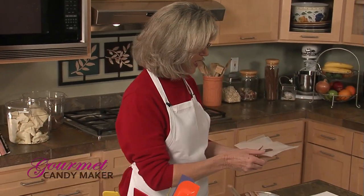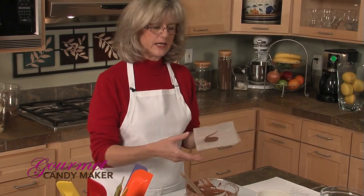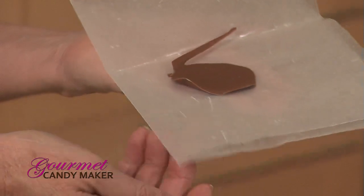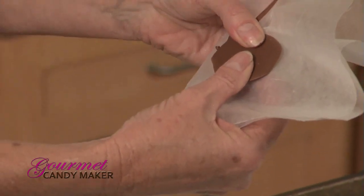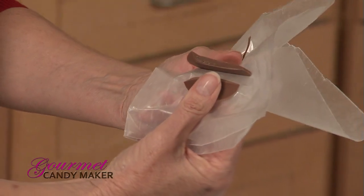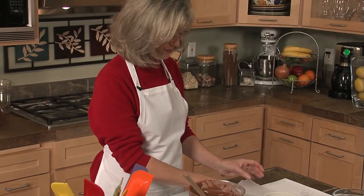Our little daub of chocolate has been in the refrigerator for about ten minutes. What we're looking for is a nice rich dark outer color and a perfect hard snap. Bingo! Our chocolate is in perfect temper and we are good to go.